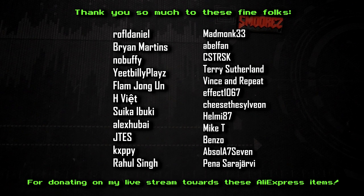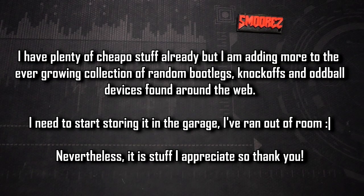Especially Brian Martins and Raffle Daniel for donating exorbitant amounts of money to see this stuff reviewed on the channel. I hope you're all going to thoroughly enjoy these reviews. I always appreciate the support from everyone who joins the streams and chats and hangs out. Thank you all for the donations — you folks are single-handedly funding iWish.